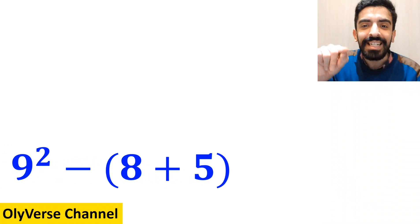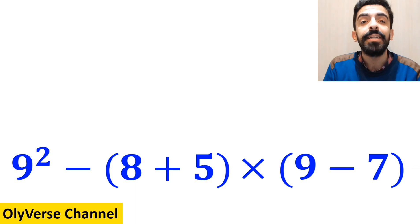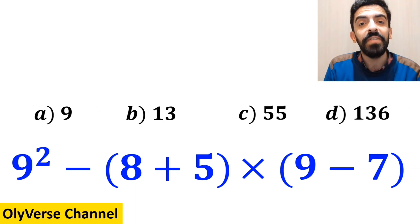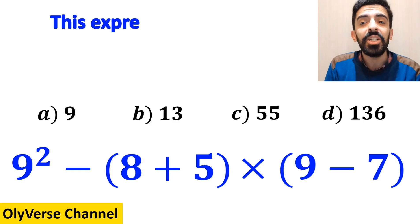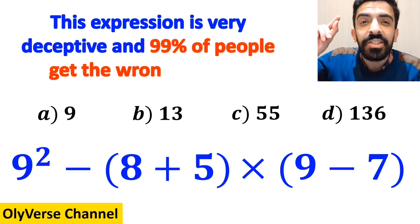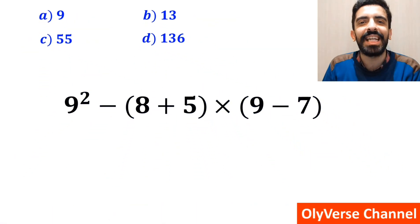What is the value of the expression 9 squared minus (8 plus 5) multiplied by (9 minus 7)? Which option do you think is the correct answer to this question? This expression is very deceptive and 99% of people get the wrong answer. Let's go step by step and solve it together.